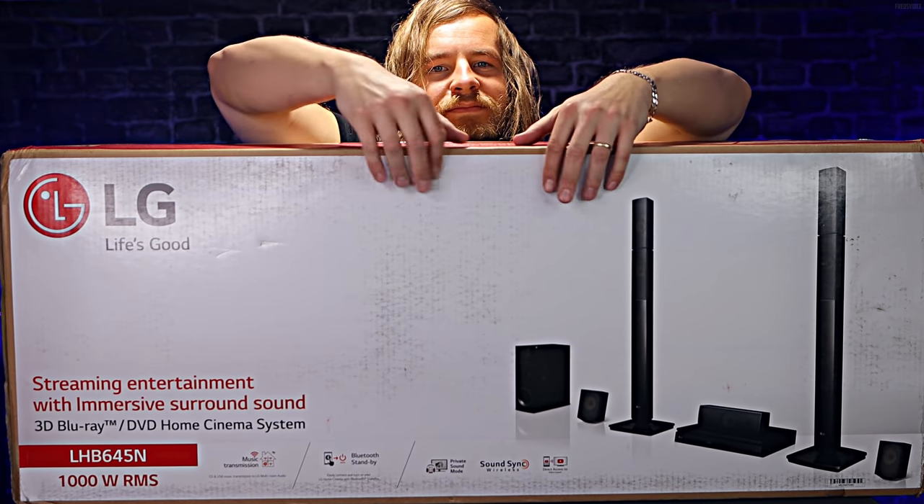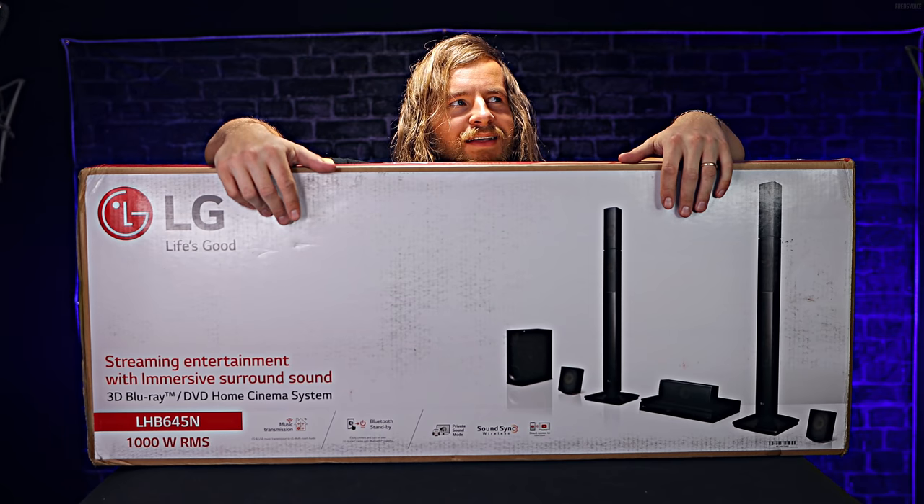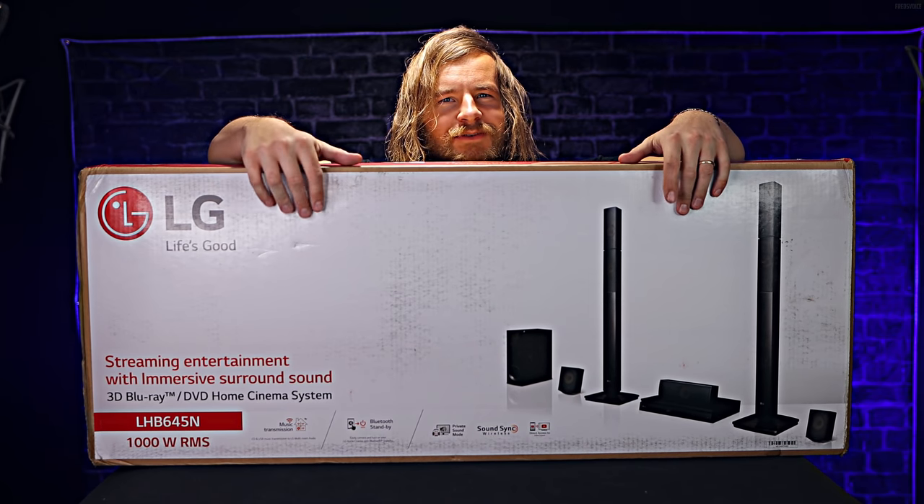This is really tall to fit in a frame, so yeah, I'm kind of standing on tiptoes at the moment.